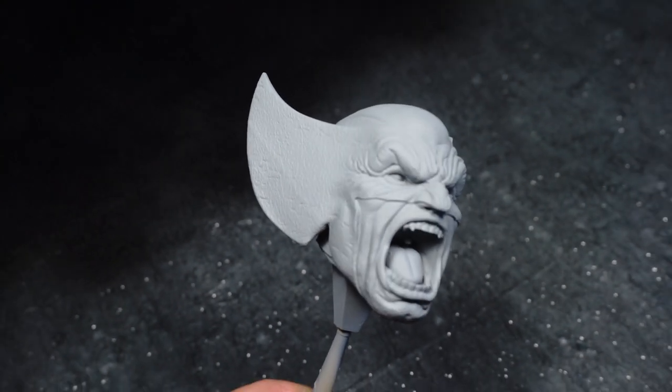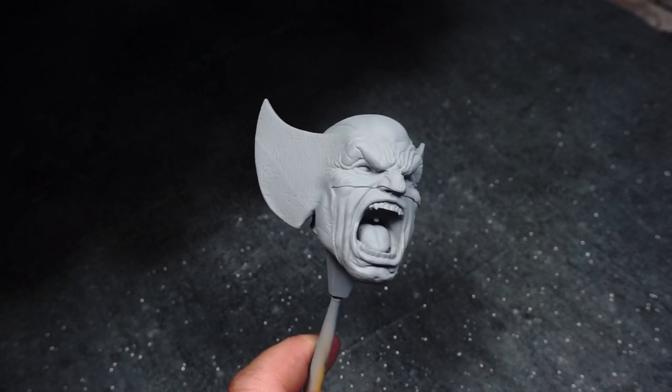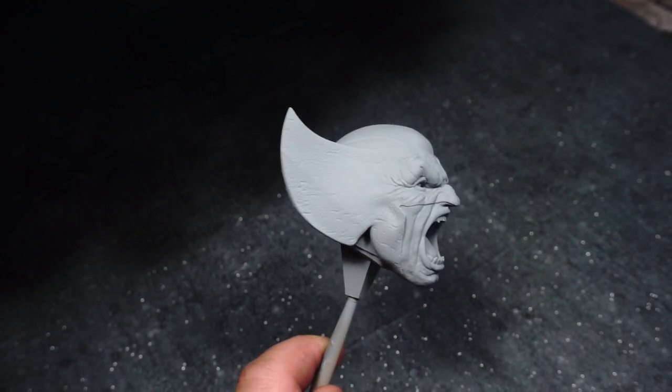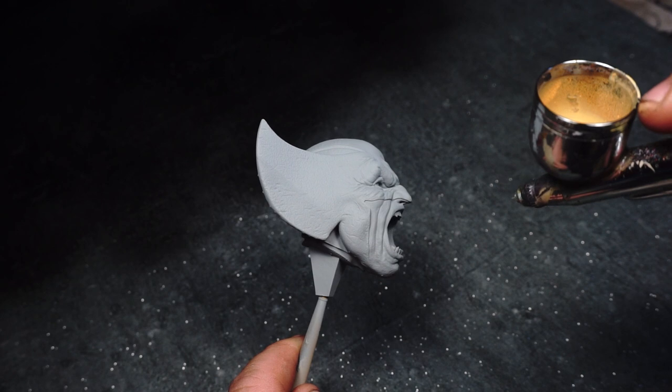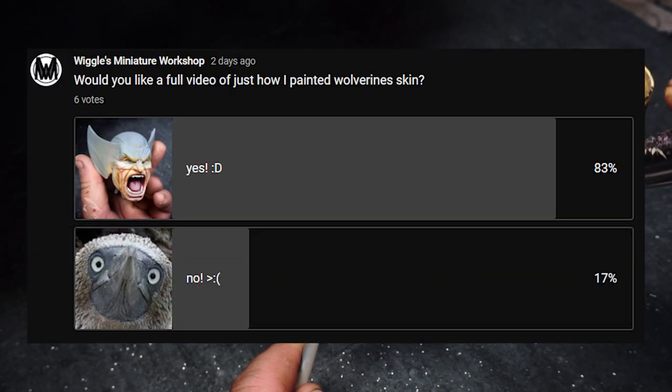Today we're going to be painting Wolverine's face and cowl. I put out a vote on the channel asking if you'd like to see a full painting tutorial video for this. Five of you voted yes, one of you really likes boobies.